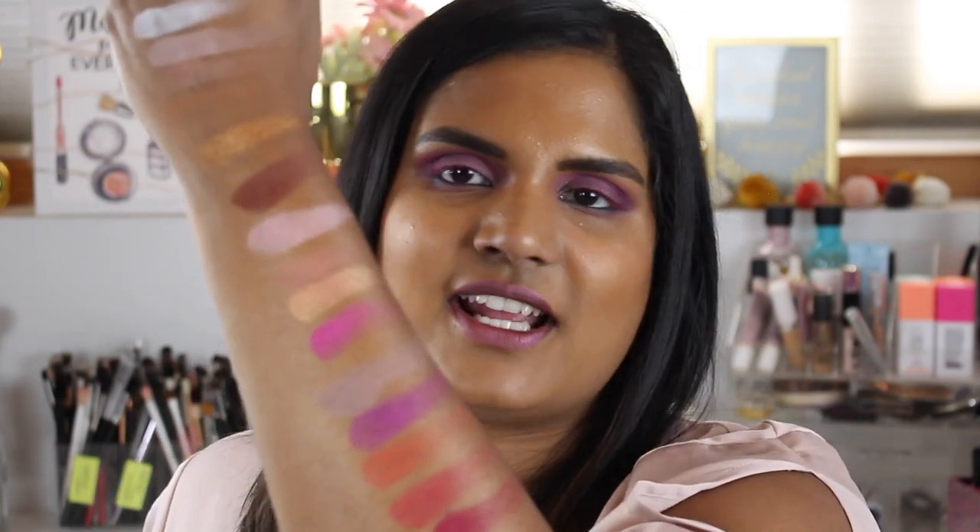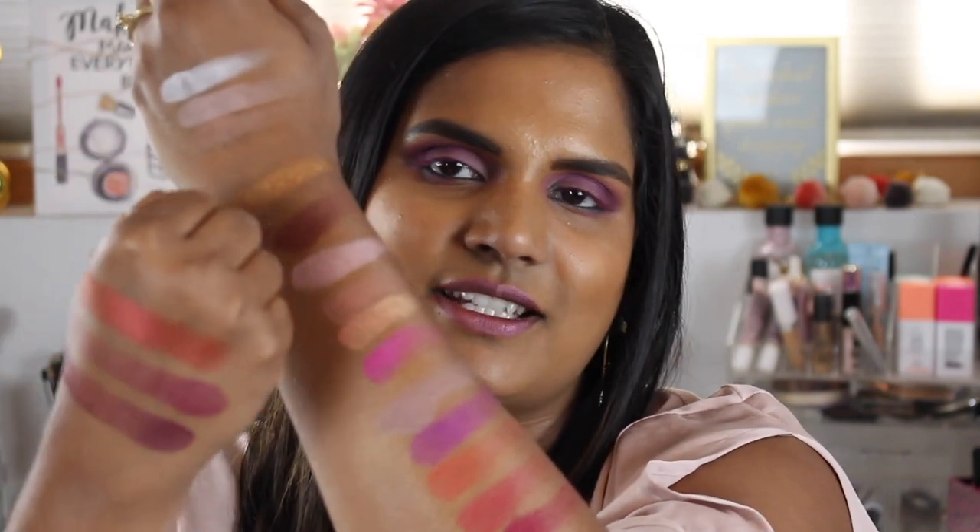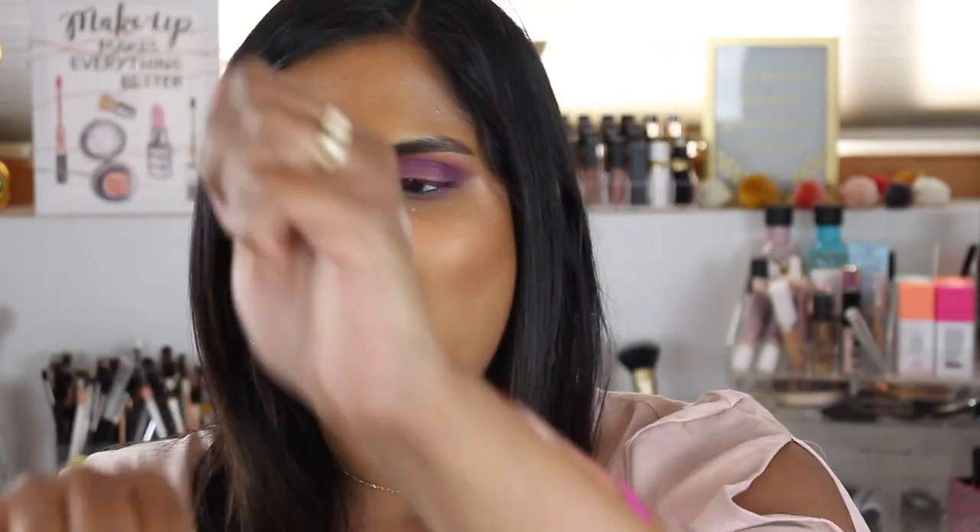Here are all the swatches — sorry about the weird angle. Here are all the shades, and these are the last three shades of the palette. So far, just based on swatches, I'm loving the last couple of rows with all those pretty reds and pinks. I'll keep you guys posted on my full thoughts on this palette.